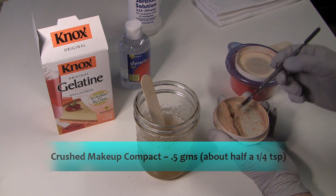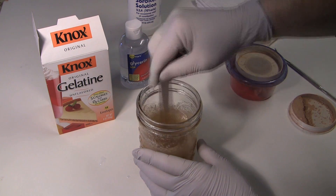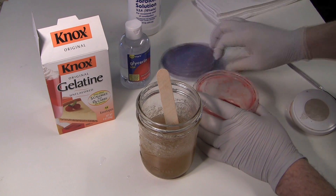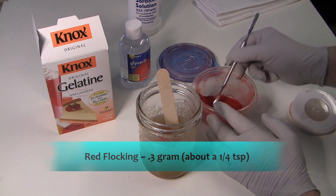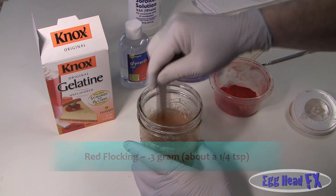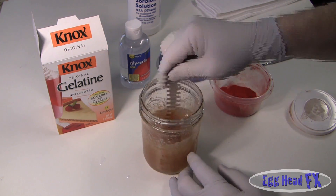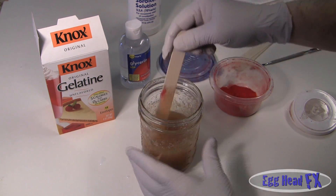Now I'm adding my color. And also I'm going to add flocking to it. Flocking can be bought at craft stores - you can get flesh-colored flocking or red flocking. Red actually gives it that lifelike look, that translucency of pinkness that your skin has. So I'm adding flocking to it, and then I'm going to let that sit in my refrigerator overnight so that it will solidify and all of the colors will blend.